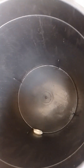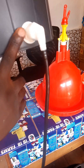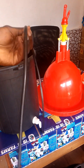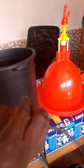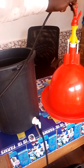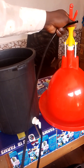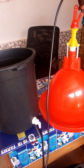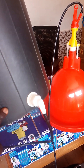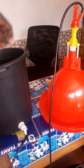Our water source has been connected through the water outlet, and we have our water hose here. This water hose will be connected to the water inlet of the automatic drinker. This is the water inlet of the automatic drinker, so this hose will be connected right here. The water will be flowing through the bucket, which serves as our water source, to the automatic drinker.